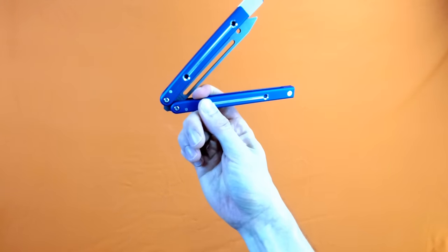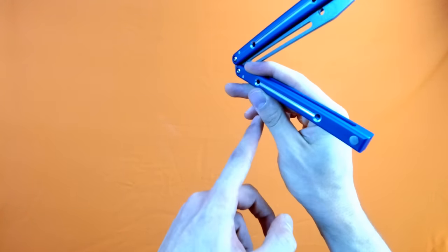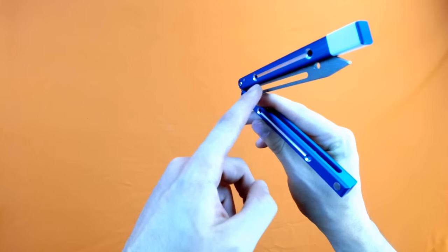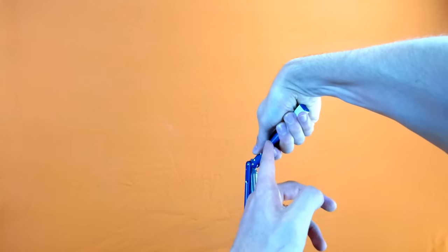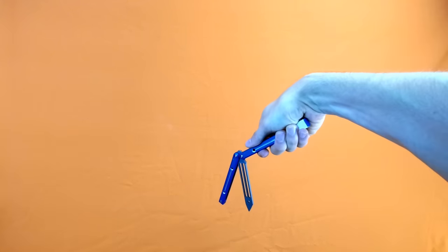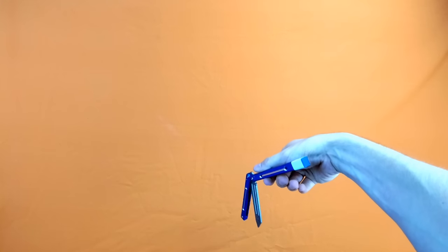Basic horizontal close followed by behind the eight ball. From here we can go into an index roll over our index finger, and when we catch we want to catch with our index finger in the way here. Basic horizontal close, behind the eight ball, index roll catching on your index finger. At this point we can do a Y2K thumb roll around your thumb — the difference is that we're hanging on to the safe handle, so the bite handle is going to come at our fingers and we really have to do a dodge to get out of the way of the sharp side of the blade.